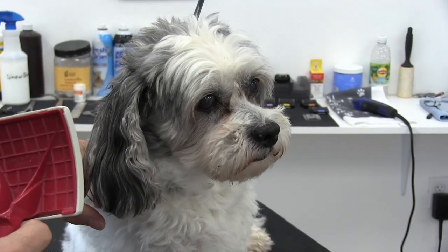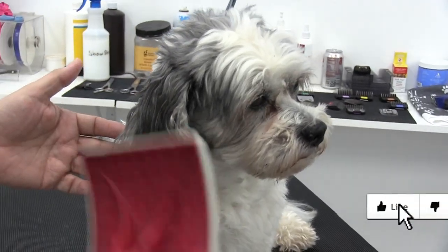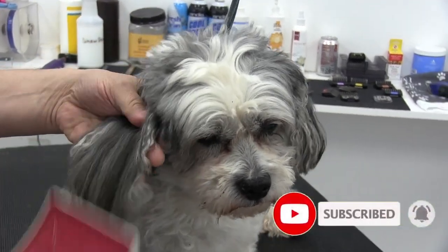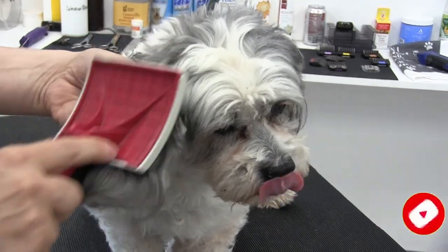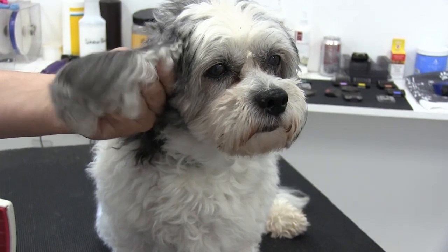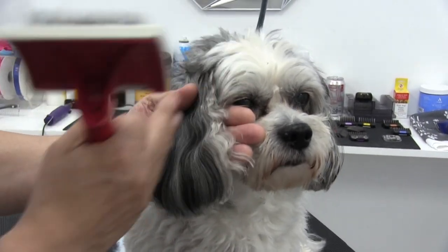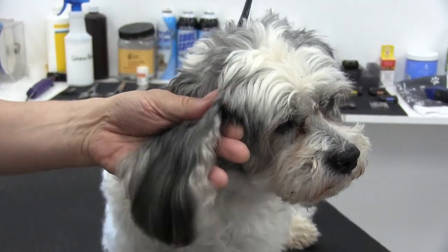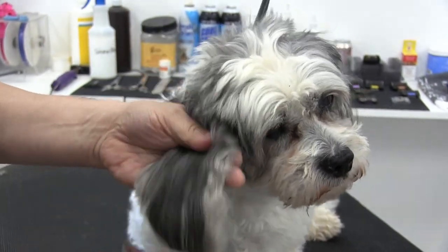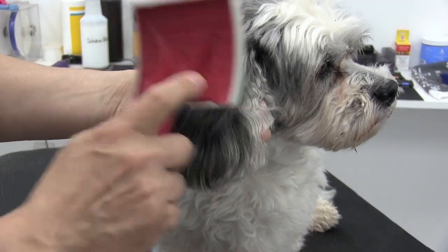As with any good grooming, we're going to start off with a good brush out. We're using our slicker brush — a universal tool. We're going to use this a lot, and we're just going to start by brushing down the ear. We're not brushing too hard; we're brushing lightly, especially in the beginning, and I'm supporting the ear with my left hand. You can already see the difference from all this hair coming off that ear.